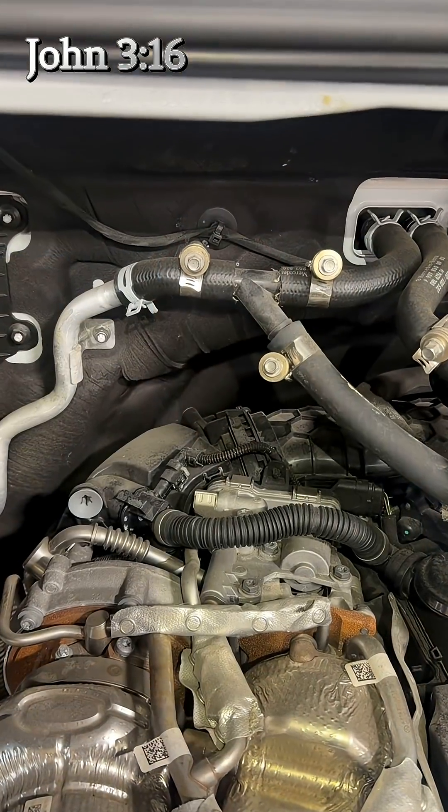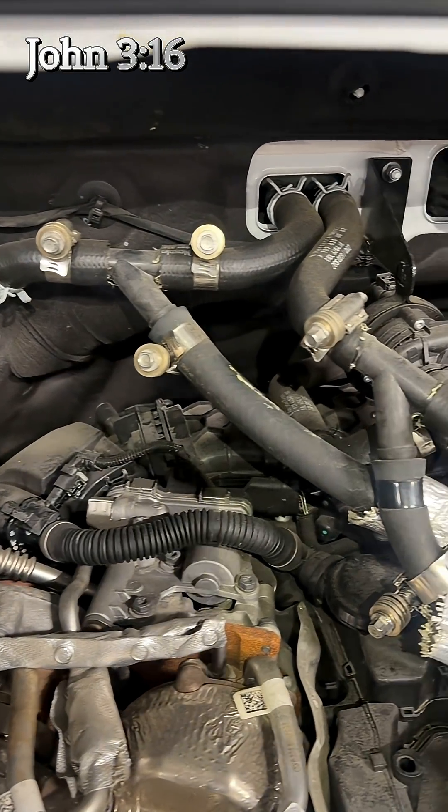Hey guys, Sprinter Doctor here. Welcome back to the channel. Today I just want to give you a quick tip if you are a DIY van builder or if you are an upfitter and you need to add a rear heater, a stationary heater, or a fuel-fired heater to the vehicle — never splice into the heater hoses because that will void your warranty. This is how the cooling system was tied into on this van.